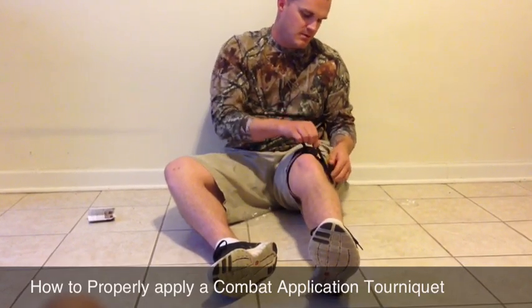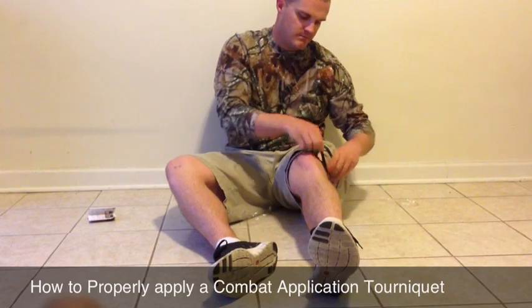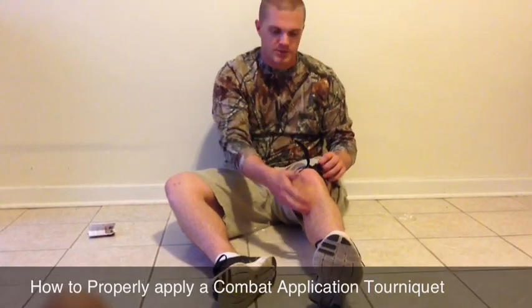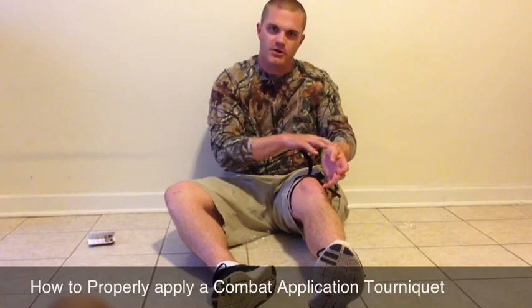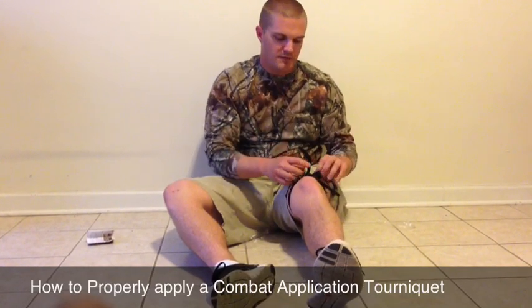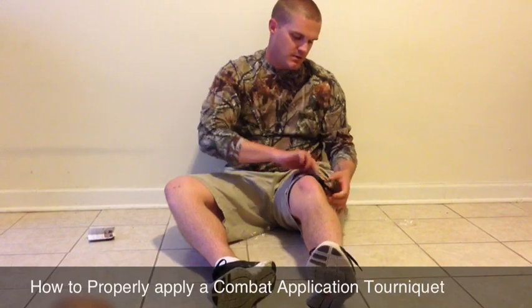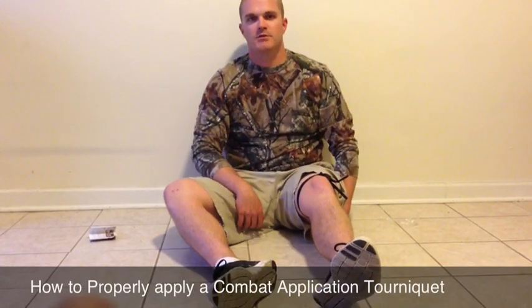Pull it tight and crank down your windlass. If you want to check if you're doing it right, you can check for your pulse. If you do it on your arm, check for your pulse — if you can't feel your pulse, then you've done it right. Secure it, and you're all set.